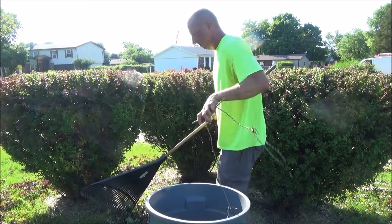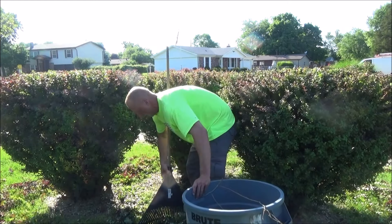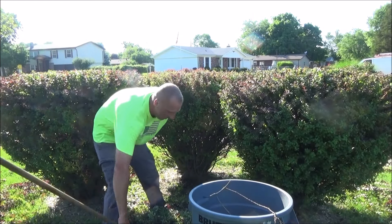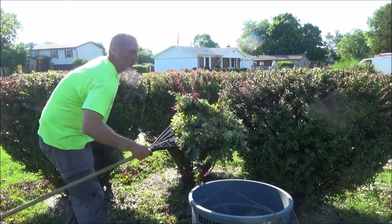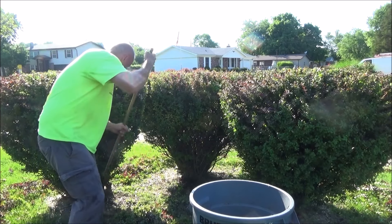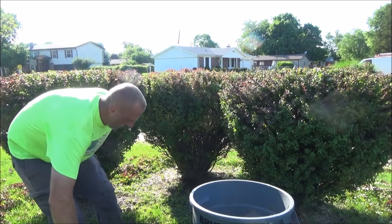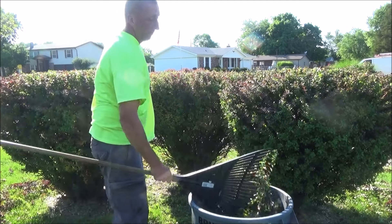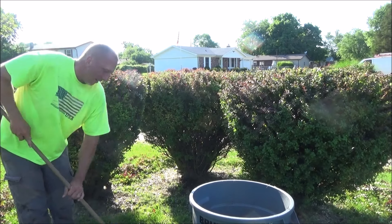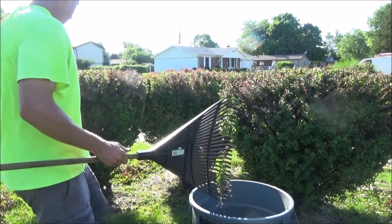If you don't have gloves, the best thing to do is use your feet to kick the clippings toward the rake. There you go — anything is possible. All you need is a trash can, a rake, hedge trimmers, and really you don't want to be wearing shorts because when you're kicking these clippings around you'll be getting all scratched up.